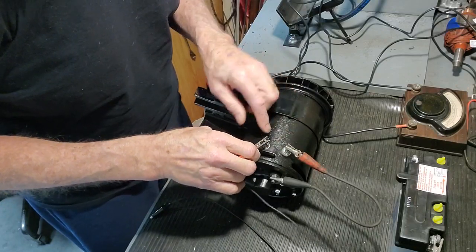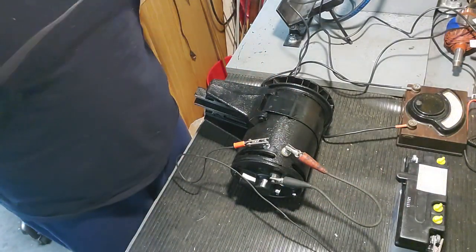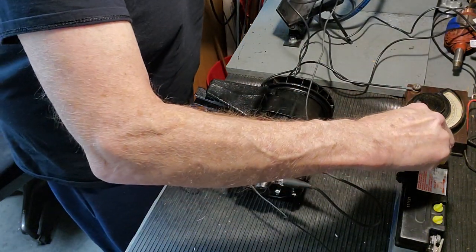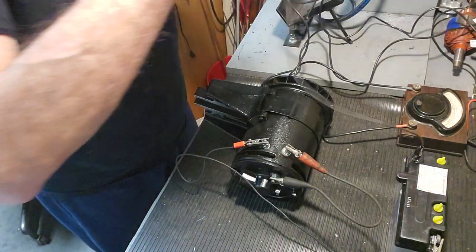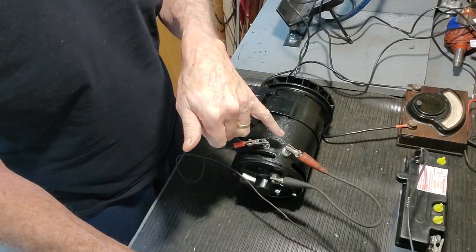Now I've got the ground terminal connected to the positive of the battery, and then the last one is going to go to the negative terminal on the battery. And then what I'm going to do is touch it to the output terminal — or I can touch it up here, it's all electrically the same.